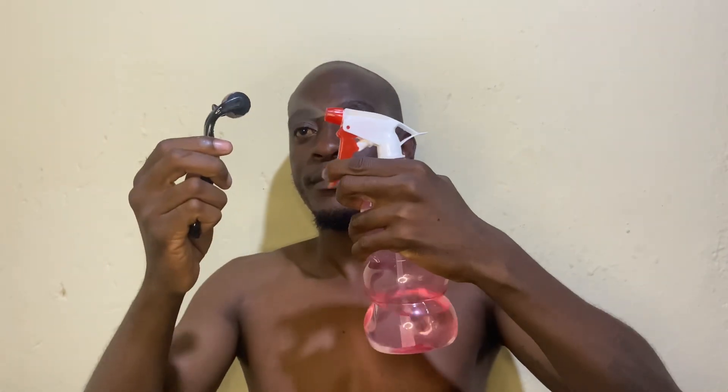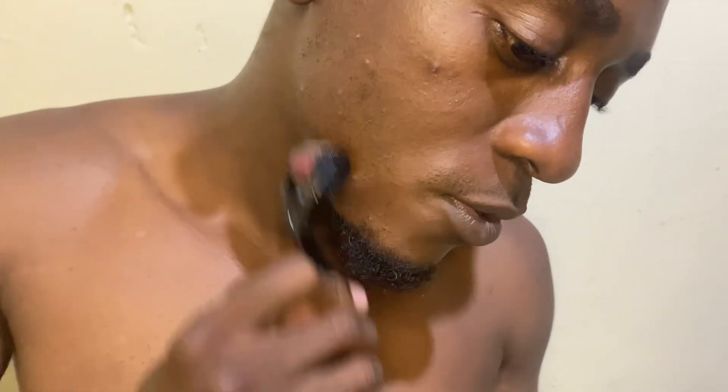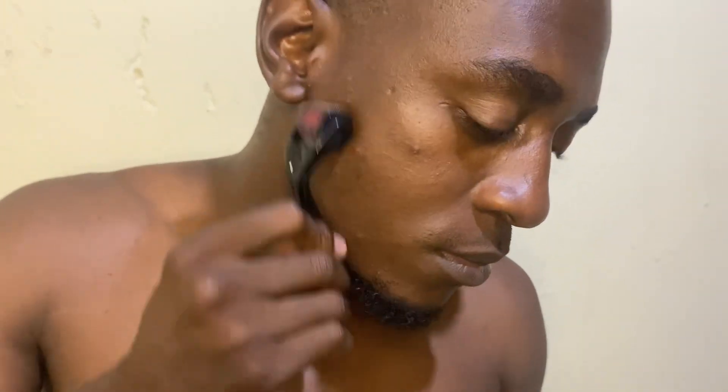So this is our Derma Roller, and we gotta disinfect it before we use it. You can either use alcohol, surgical spirits, or whatever disinfectant you have. You're gonna move it up and down for about two to five minutes. You should use it two to three times a week depending on your needs, though you can use it daily.